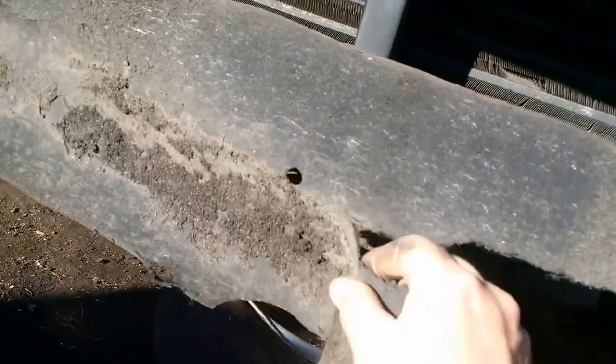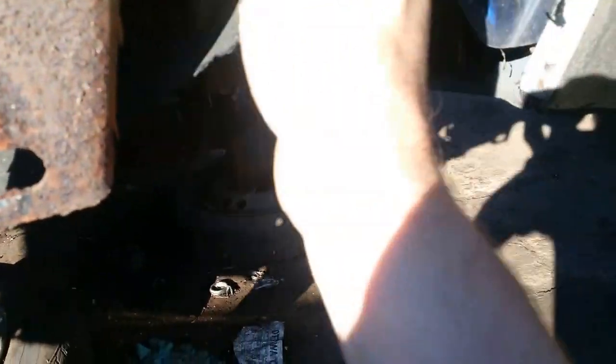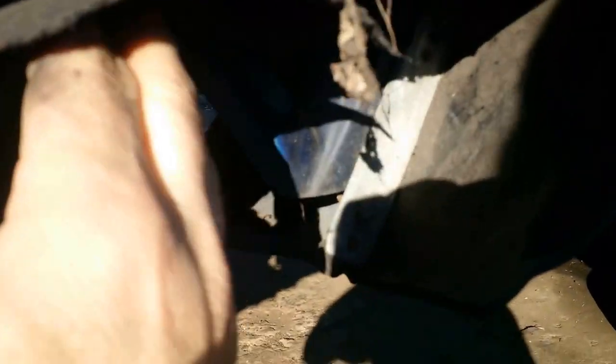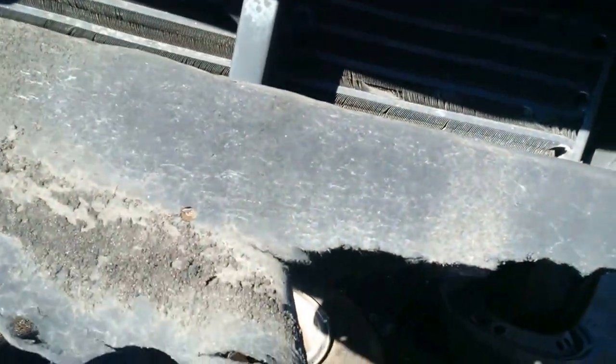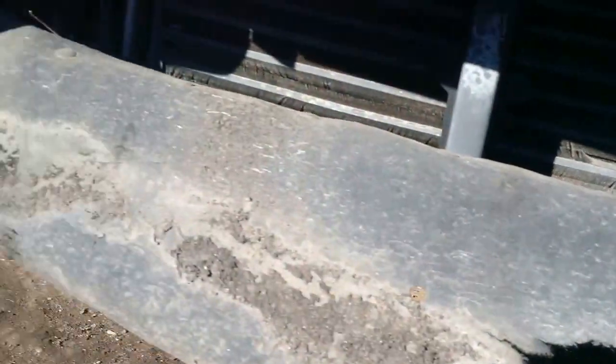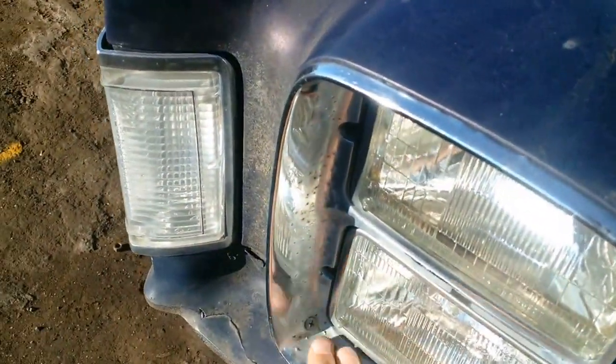Somebody's taken the front bumper and this woven rubber material to try and keep some of the splash out. You can see it's done a really good job — not a speck of rust inside there. All fiberglass, and this is all steel, all in great shape. Mill scale. It sat outside a long time; you can see the pitting.